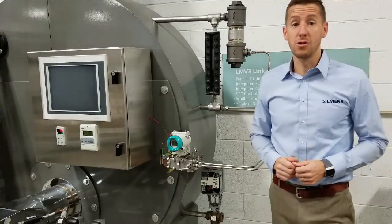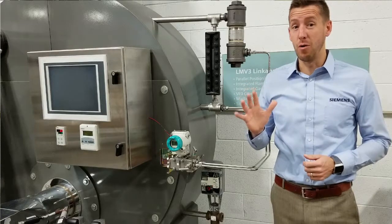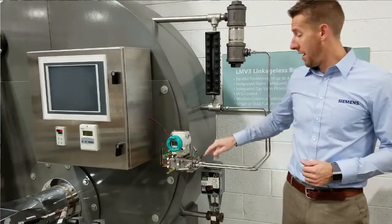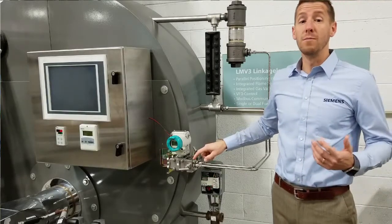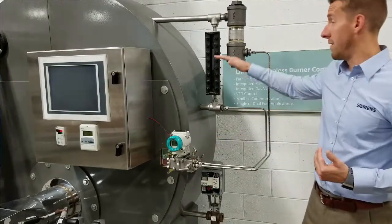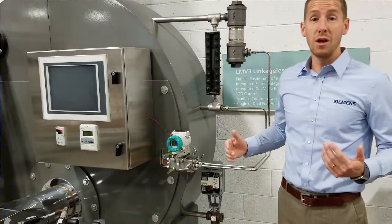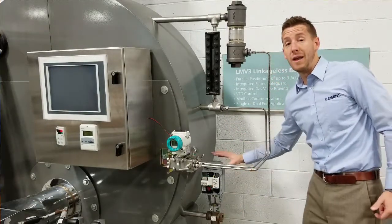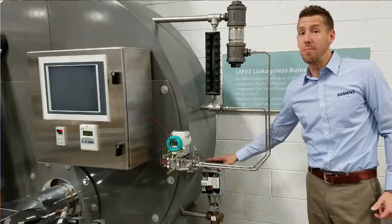A Siemens water level control system typically includes five components. A 7MF differential pressure transducer and a three-valve manifold. These two items work together to sense the water level in the vessel and demand more or less water through the 599 water valve, which is actuated by an SKB, C, or D modulating actuator.